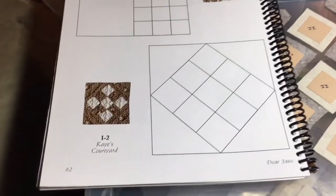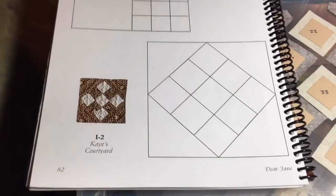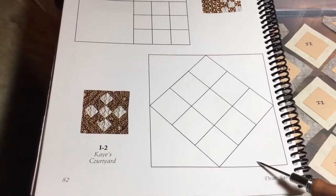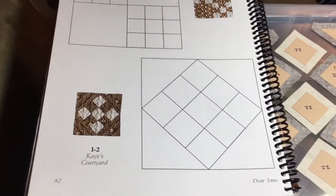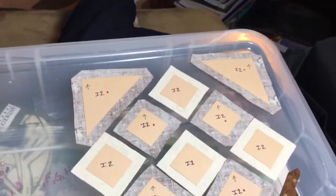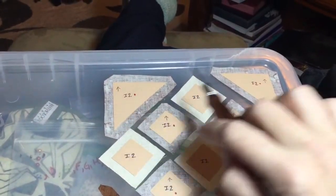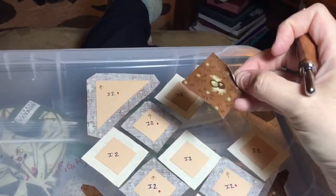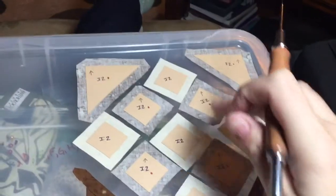Moving on to I2, it is an on-point nine-patch block, so I will be putting the nine-patch together in rows and then adding the corners. I have a directional fabric on my pieces, so I've labeled them with arrows pointing upwards. The pieces have these little berries, but when you put them this way they look like little angels to me, so that's what I'm going to make.